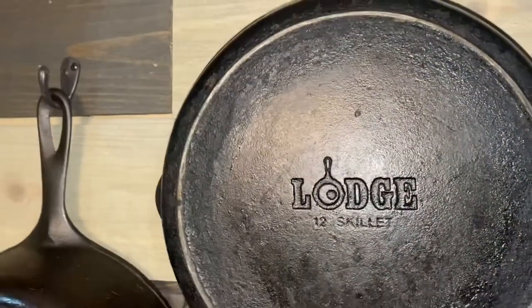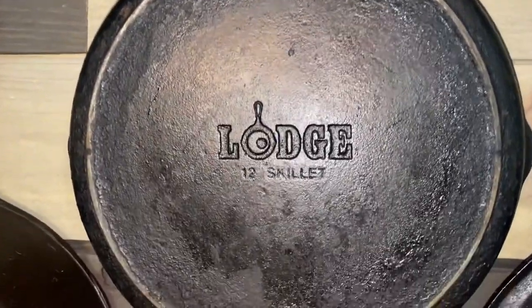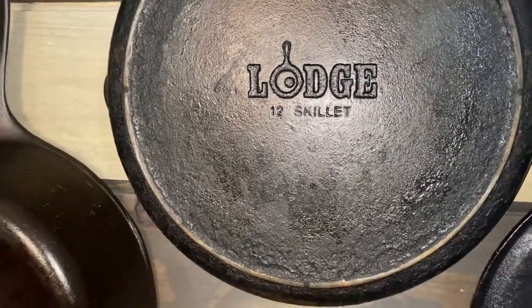My other workhorse is my Lodge 12-inch skillet, and if you've watched any of my videos, I literally use this skillet every single time I meal prep. Every time.